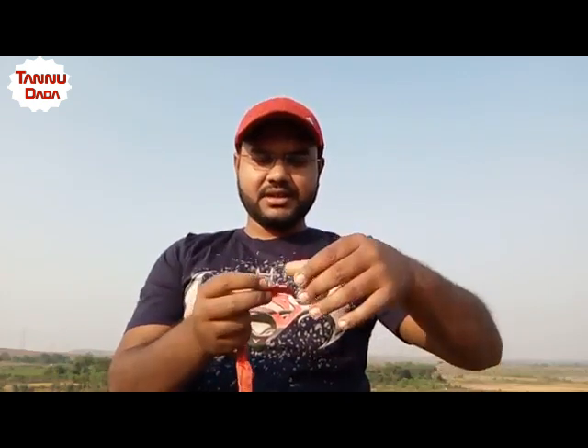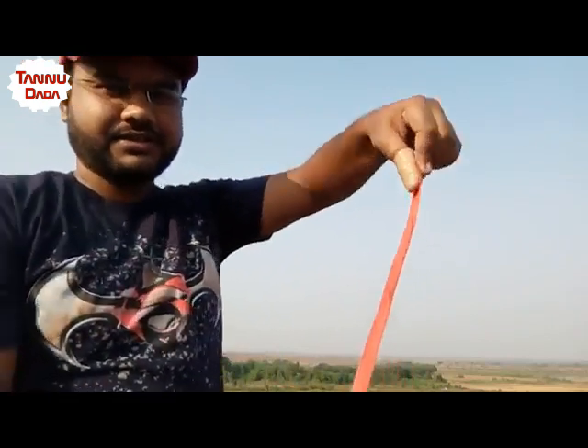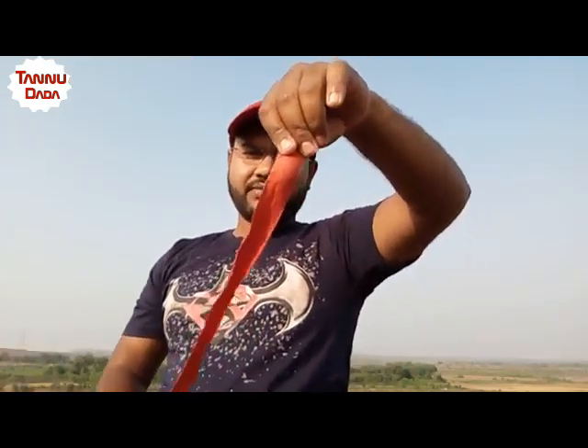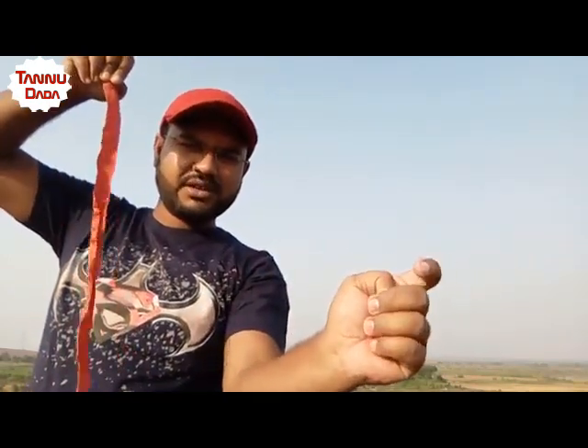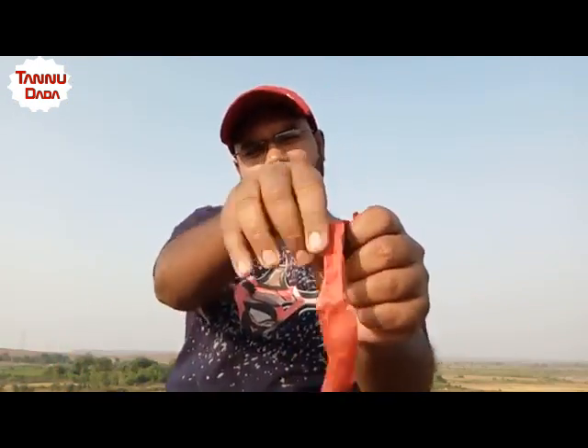Now, how to perform this magic trick. For performing this magic trick you need a simple ribbon and a fake thumb. Yes, a fake thumb. What I do is I just put my thumb like this and I grip that ribbon like this — so that the audience can't see my fake thumb. After that, when I do like this, I slowly take that thumb inside my palm and I put the ribbon inside my thumb.